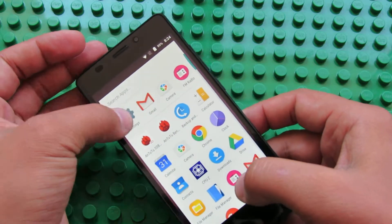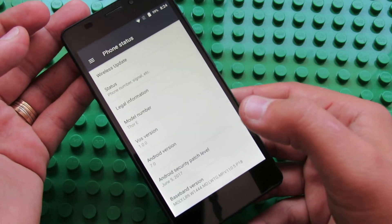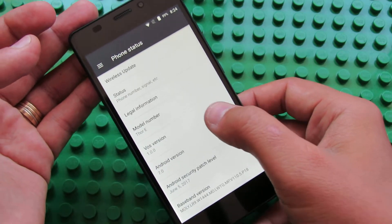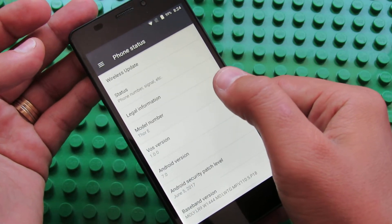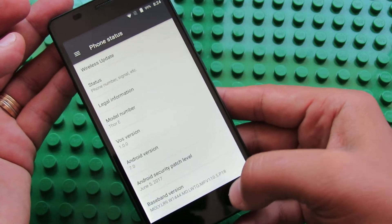Let's take a look here in settings about the phone. We have Android Nougat 7.0, as I told you, model number Tor E from Verni.